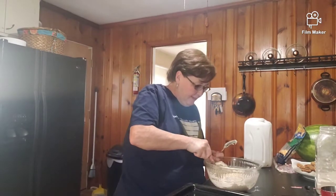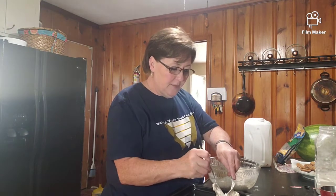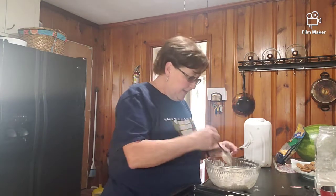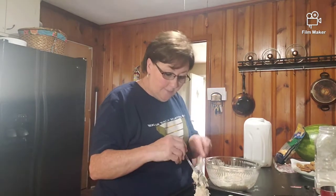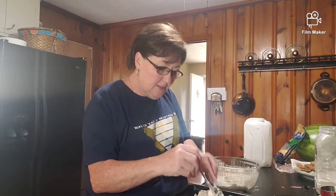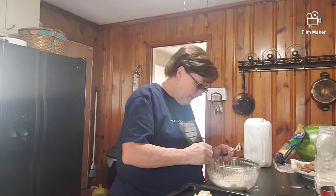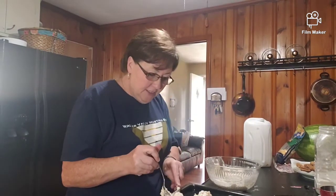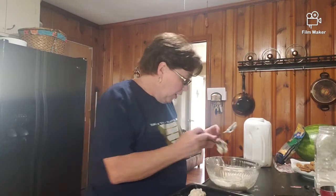I just take a tablespoon, get a good scoop on there, and then take a fork or something and rake it off - it makes a little dollop. These would be drop biscuits. A lot of people make drop biscuits on a normal basis and that's what these would be. You don't want them touching, but they don't have to be real far apart either.